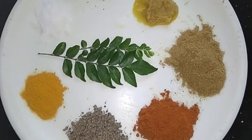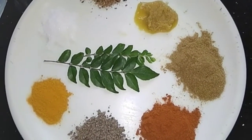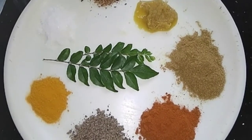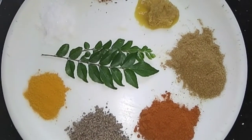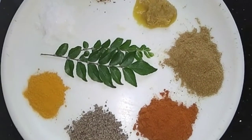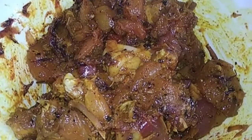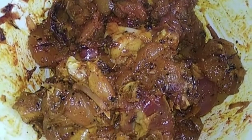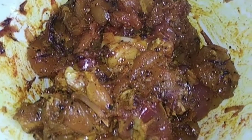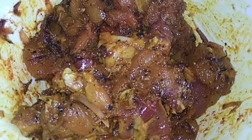I will paste it in a tablespoon of ginger. I will put it in a bowl of chicken. Now we have the rest of the regular meals.